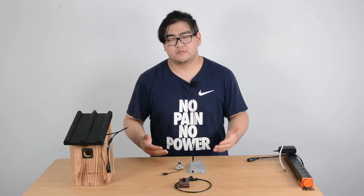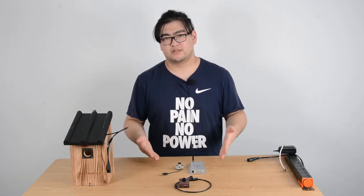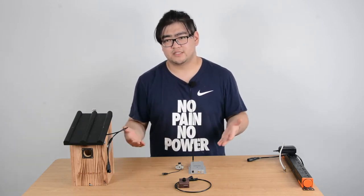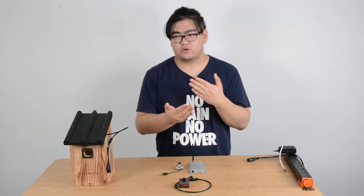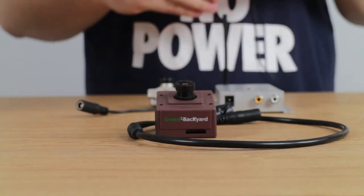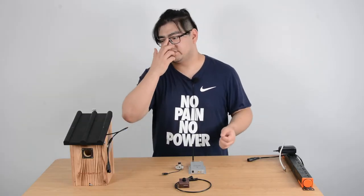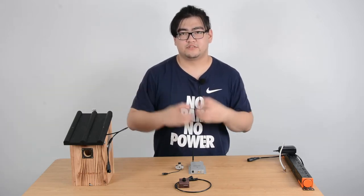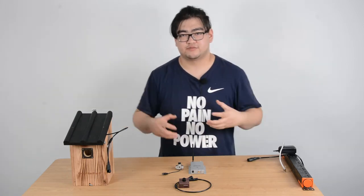When we say wireless bird box cameras, mostly we mean the analog bird box cameras, because wireless sometimes means like our phone or radio — analog and radio signals. When it comes to a wifi bird box camera, we're talking about digital signals. With digital signals, we can just access it with another digital device, so all the data goes up to the internet and we can access it with something else.